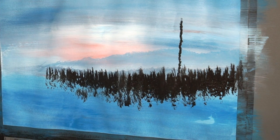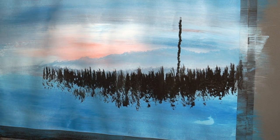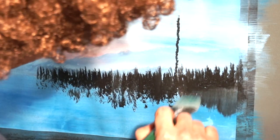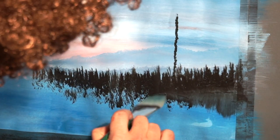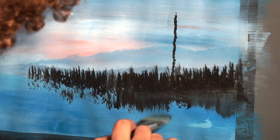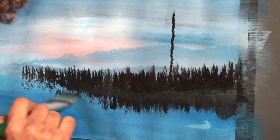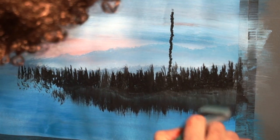Now we're going to take our two-inch brush with the same color, a little bit lighter though, and we're going to pull straight down. As I'm doing this I'm creating reflections of the trees and shoreline at the same time. My paper is a little wrinkled, but just as simple as that, we create this shoreline and some reflections of the trees — straight down like this.